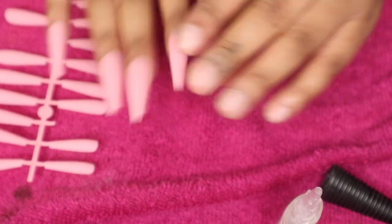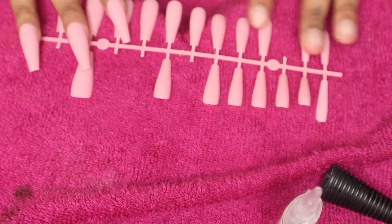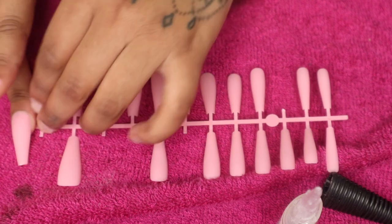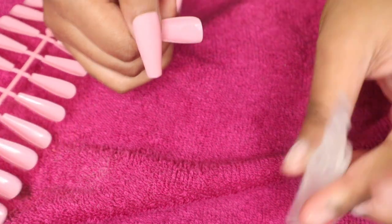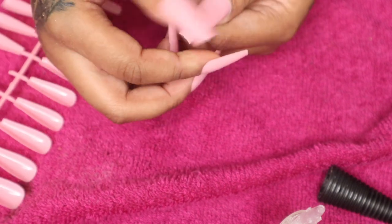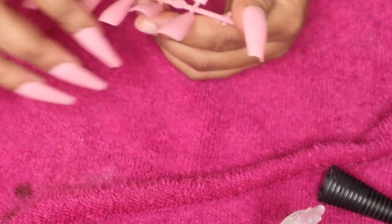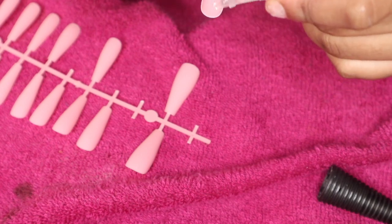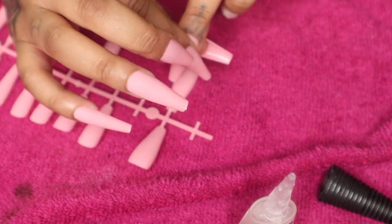Look at how nice that is! They're a good length for me - I'm probably gonna end up cutting them down because I go a day or two with long nails and I can't even function. But look at how cute that is. Now we're gonna do the other hand and it's the same process. You already see where I plucked off the ones on the other side, so there's no need to really measure again - just pluck off the matching one from the other side, get the glue, and repeat the same process.